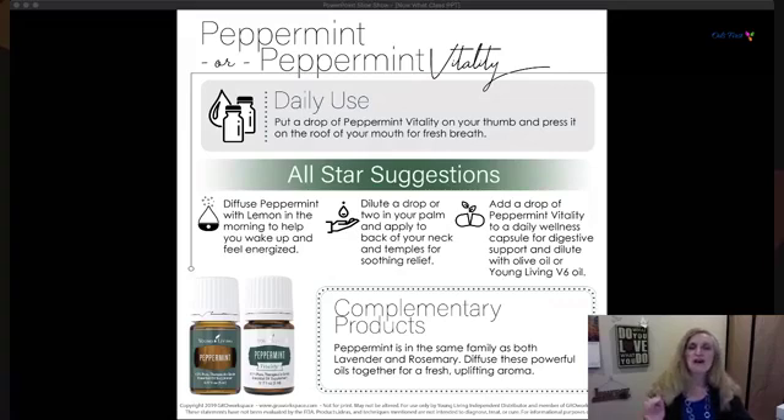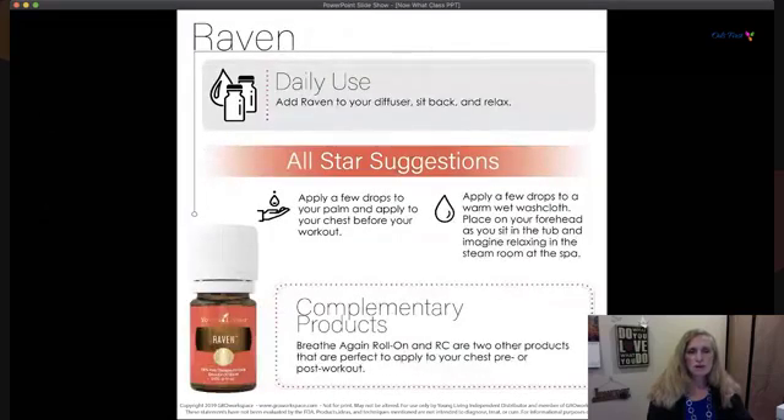Raven is a beautifully mild, calm oil that was easy to use on the boys because it wasn't strong or overpowering. It's a breath of fresh air — creates a cooling, refreshing sensation when applied to the chest and throat area. You may want to dilute it at first with V6 Vegetable Complex. It's wonderful in the diffuser. You can diffuse it and just sit back and relax.